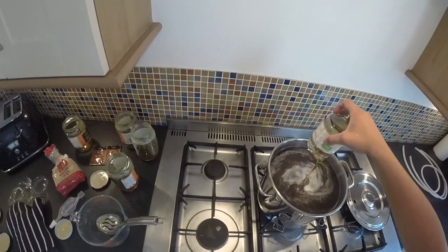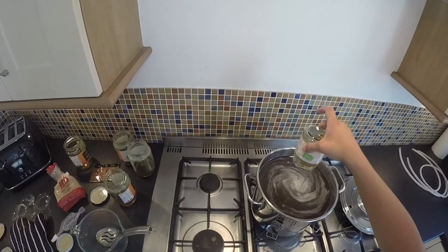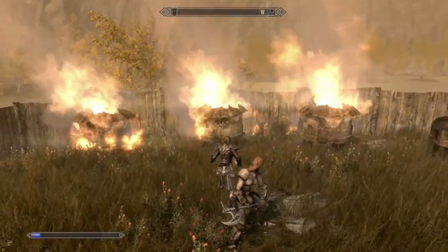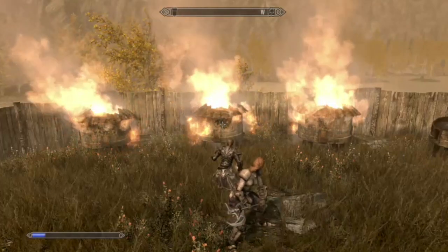Now you want to make sure that the temperature stays low and that you stir this in and dissolve all of the honey. You don't want to burn it, otherwise it is going to stick to the bottom of the pan and it will ruin it.